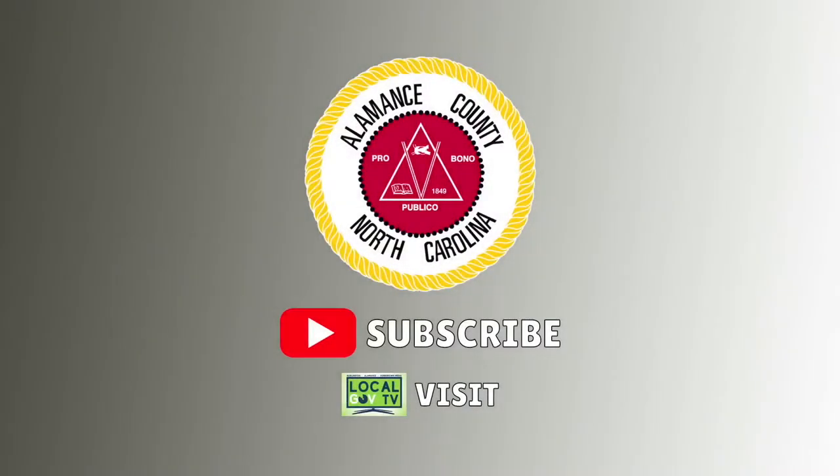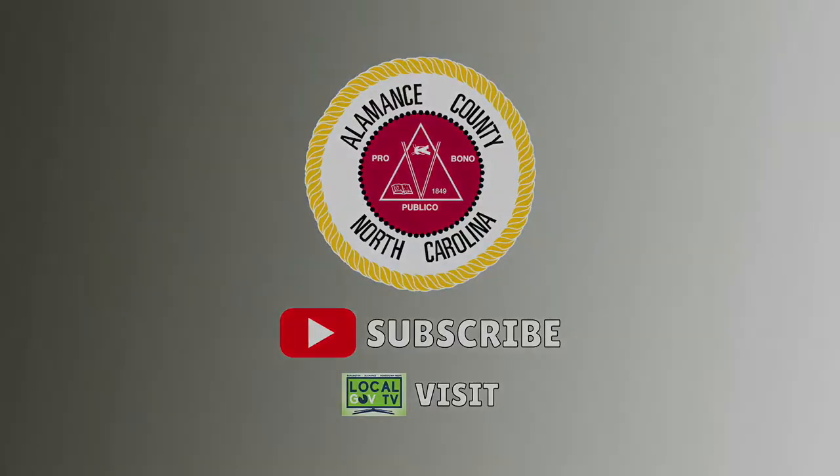Thanks for tuning in. If you're watching on YouTube, be sure to hit the subscribe button to stay up to date on all our latest video content. If you're watching on LocalGovTV, be sure to visit their website to see all of the content made for you by your local governments.